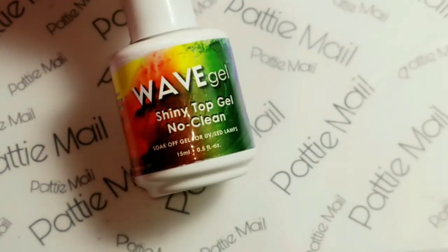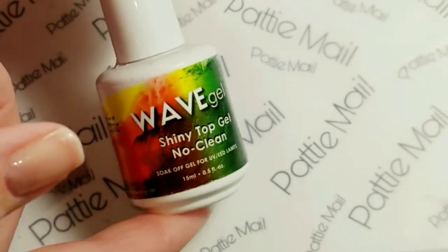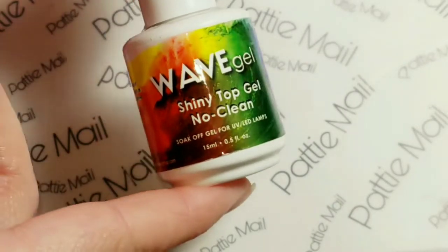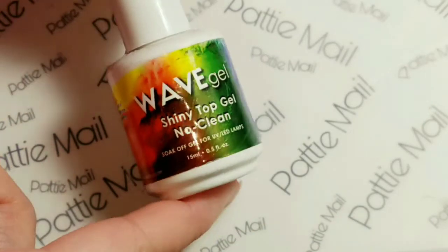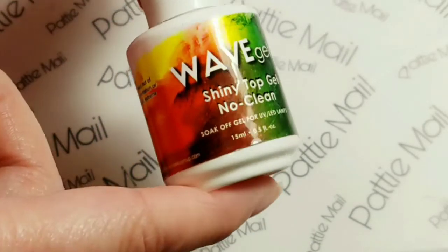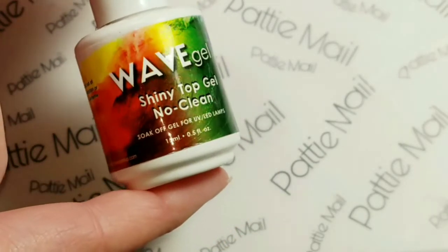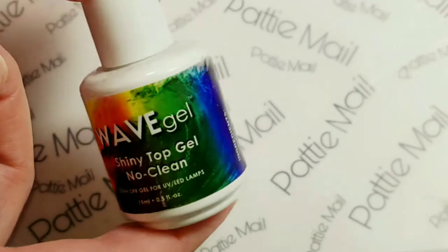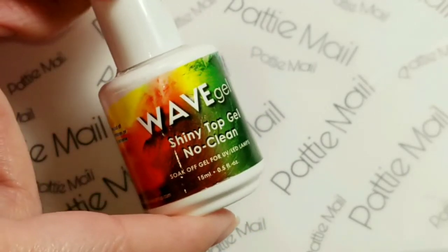If your shiny no-clean top coat isn't working, do not worry. You can buy Wave Gel at rushhourbeauty.com and you don't have to pay for shipping, so all you do is pay for the polish. I'll put the price in the description box below — it's like $10.99 or $12 or something like that. There's no shipping, so that's completely awesome.